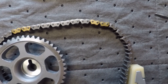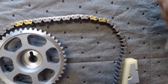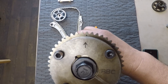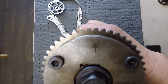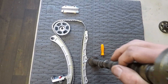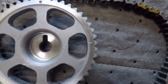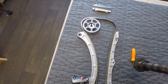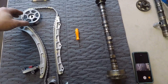Now our intake cam actually has a phaser on it so it's still on the cam. We've got our two gold links and our arrow with a dot right there, so we know that goes to the timing chain. There's also a line right there and a line right there on our cam gear and those two point together.